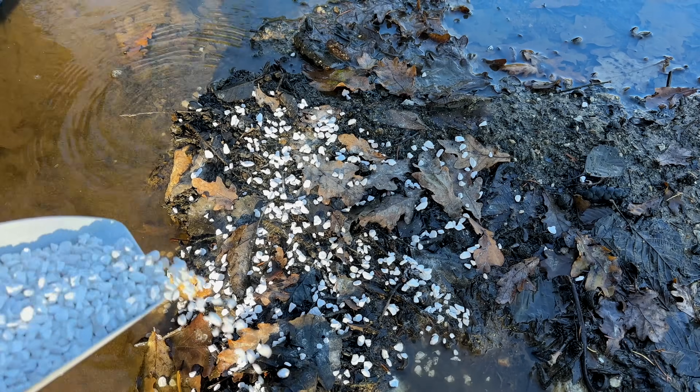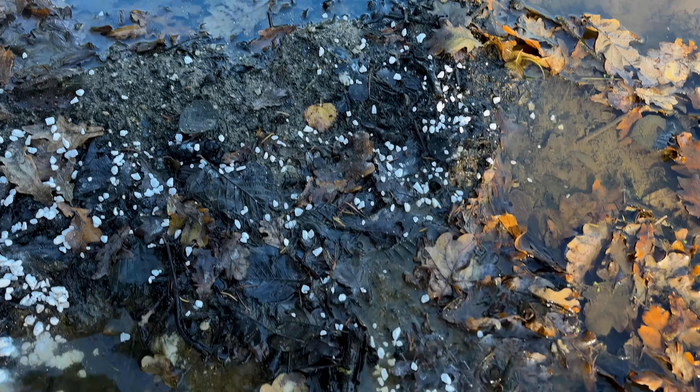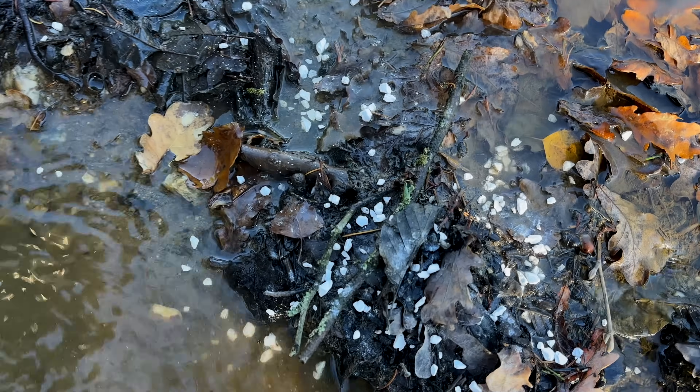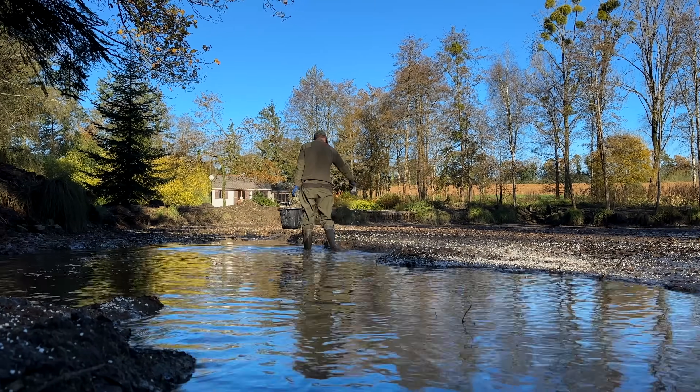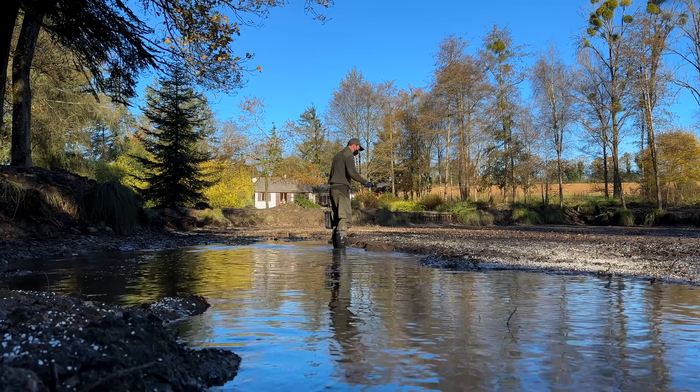This will automatically make the lake much clearer and brighter, which is lovely. You can hear it fizz — that's all we want to hear. Rather than apply the lime to all of the exposed margins, I really want to concentrate it on the heavily silted areas and areas of heavy leaf matter that we haven't been able to clean up. This way we're going to get the maximum benefit from the product.